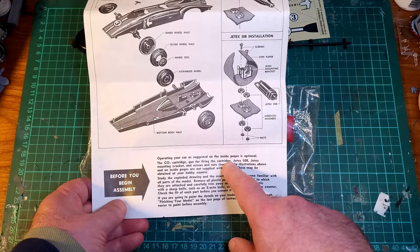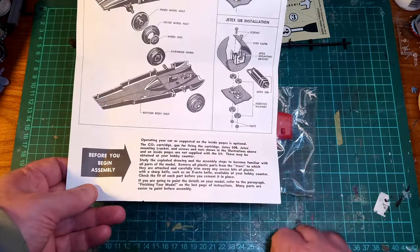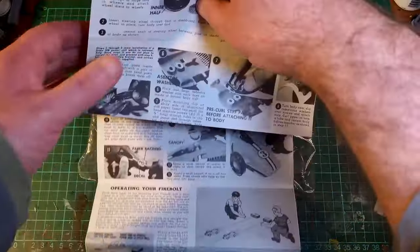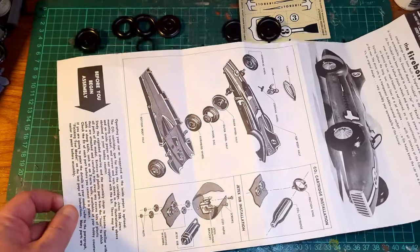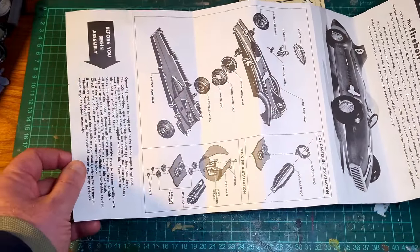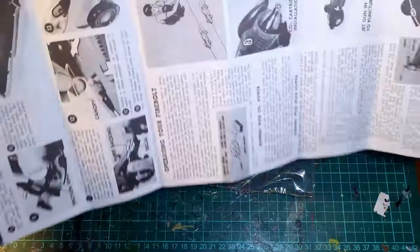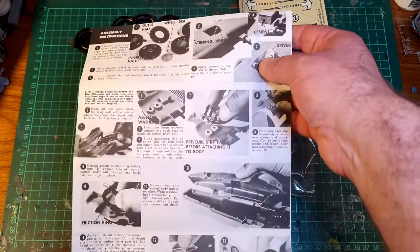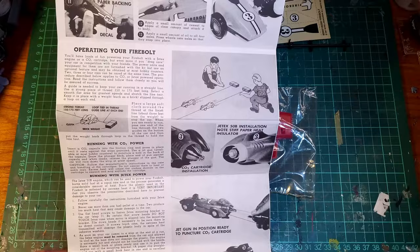Operating your car, as suggested on the inside pages, is optional, because the first time you use it, it will explode. So we've got how to build it — you know, what you'd expect from a kit, a breakdown of how to build it — which is very simple looking. And then we have a photo breakdown of how to actually operate it.